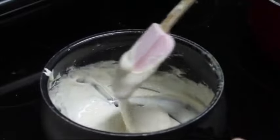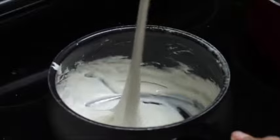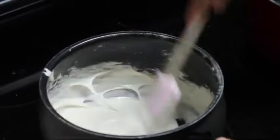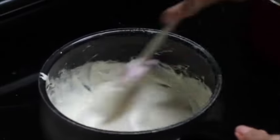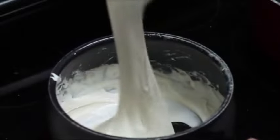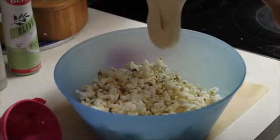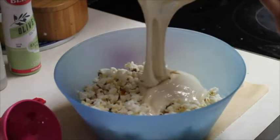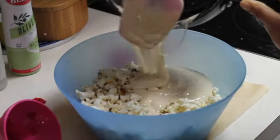When the marshmallow is melted, we're going to pour it on our popcorns. Don't touch it with your hands — they might look very nice but you will get burned. Now that our marshmallow is melted, pour it on top of the popcorns. You need to add it fast, otherwise the marshmallow is going to start getting thick.